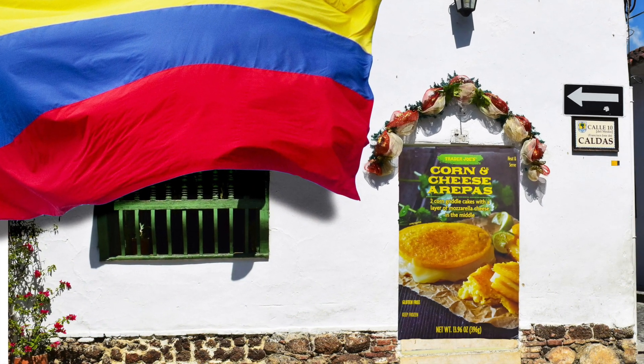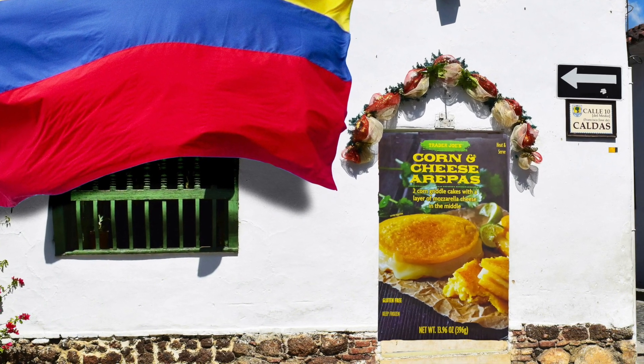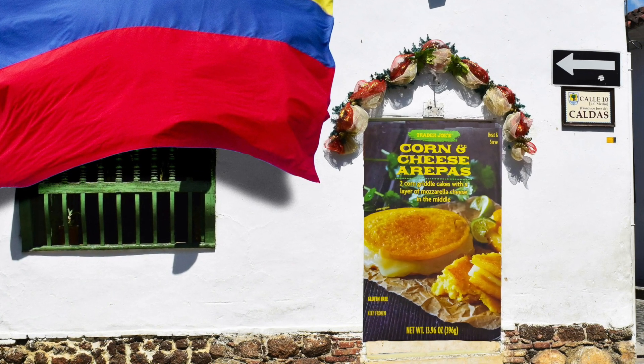Arepas? Arepas? I think that's how you pronounce it. Bottom line: 8.5 out of 10. Really darn good. Thanks for watching — please hit like and subscribe.